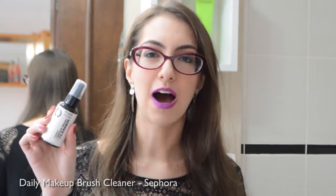For cleaning my brushes daily, after I use them I usually use this one, which is called Daily Makeup Brush Cleaner — it's from Sephora. You can just apply it on your brush and it dries very quickly, so you can clean and use it again if you have to use it with another color or another product. So daily I use this one, but once a month or more, depending on the brush, I like to deep clean them.